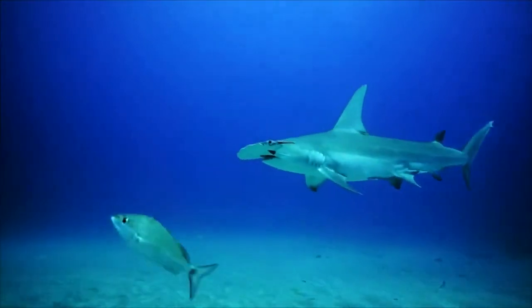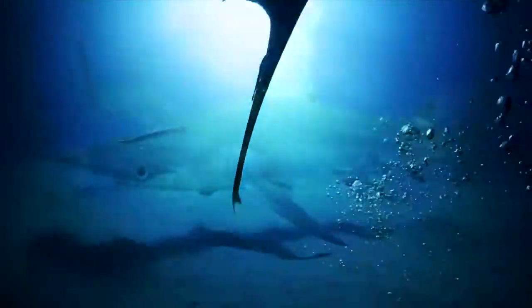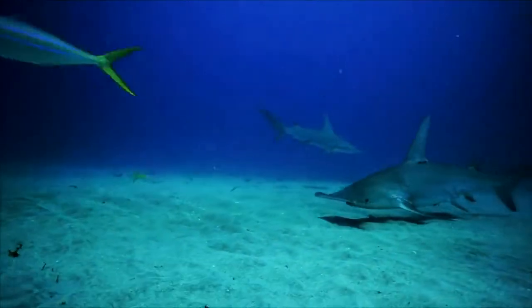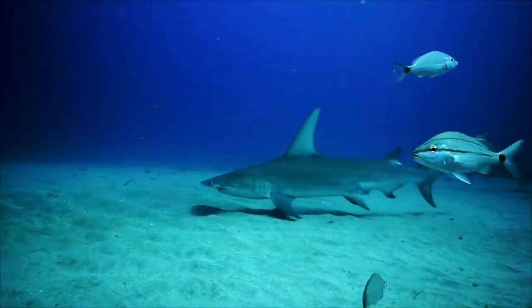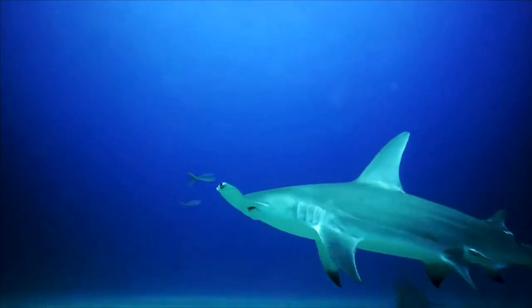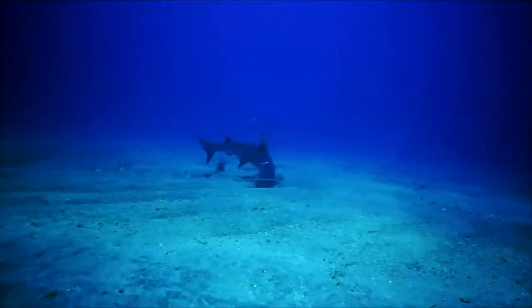The hammerhead shark is one of the most dangerous, vicious, and voracious members of the shark family, with numerous documented cases of attacks on humans. They feed mainly on shrimp, crabs, small fish, squid, and stingrays. In search of food, hammerhead sharks often swim out to shallow waters closer to shore where there may be people, and larger sharks often become cannibals.